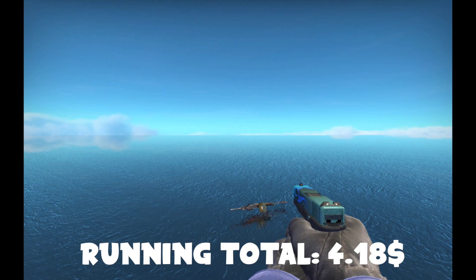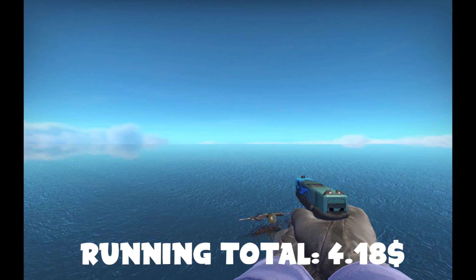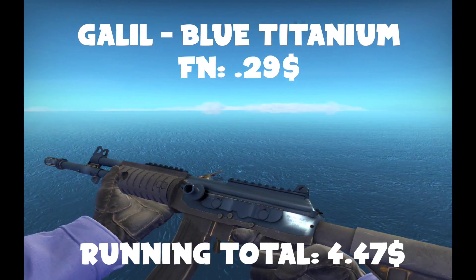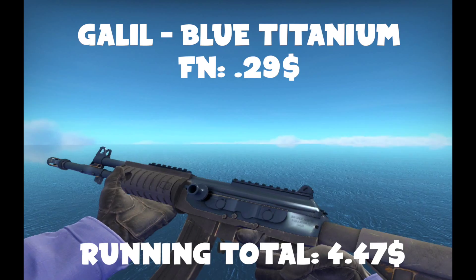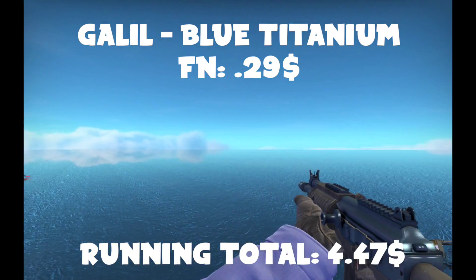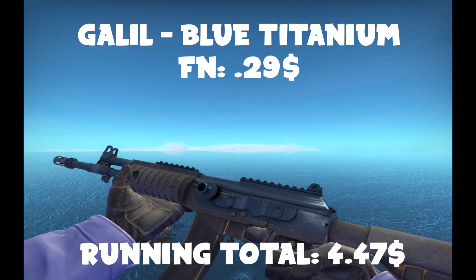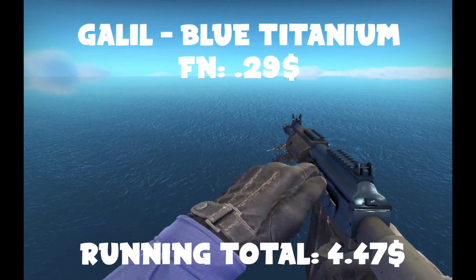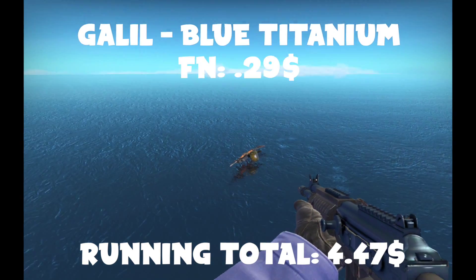Without further ado, let's hop into it. The first assault rifle we're going to get is the Galil Blue Titanium — I think that's what it's called. I've actually never seen this in-game before. It looks kind of nice, pretty plain though. Honestly, if you want a different one that looks better, I'm not going to blame you.